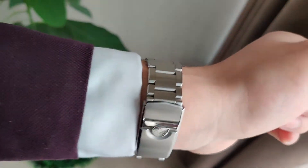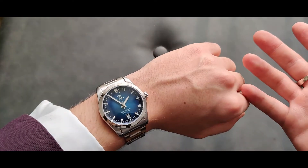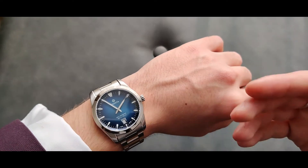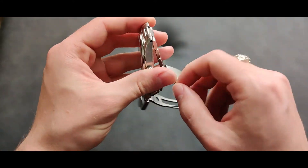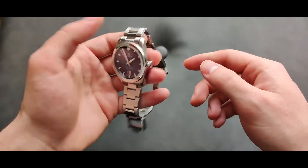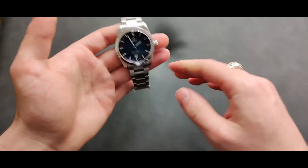I want to talk about the bracelet. Keep in mind I have a really small wrist — six inches — and you can see the watch looks good anyway. It will look better on a bigger wrist, but even on a small wrist there's no problem with the length of the clasp. You can look at the way it tapers for hours. The comfort and overall feel of the bracelet is really nice.